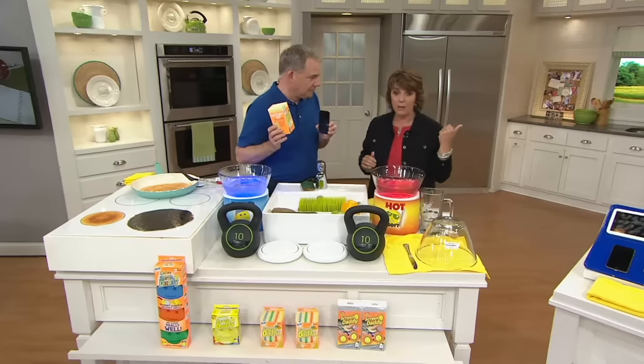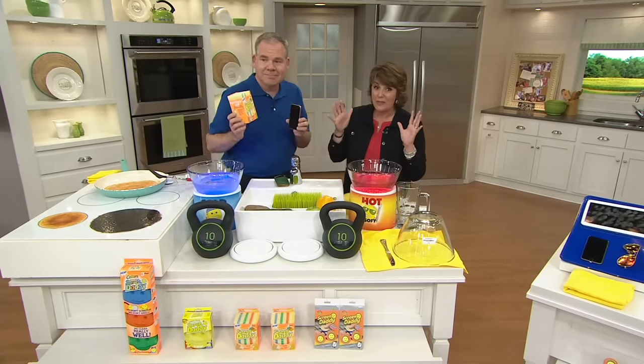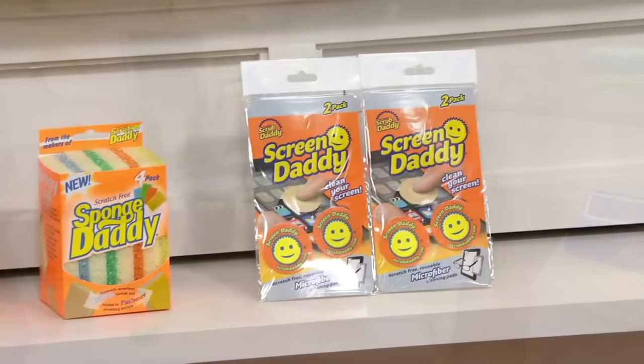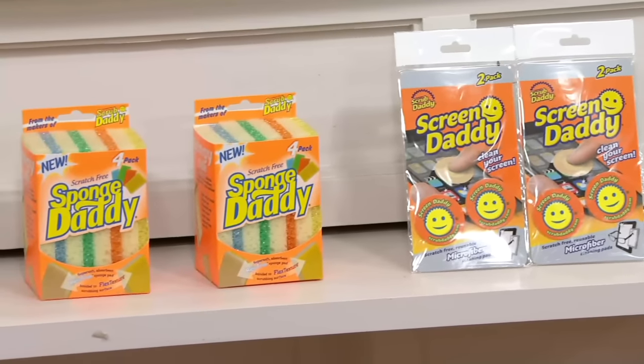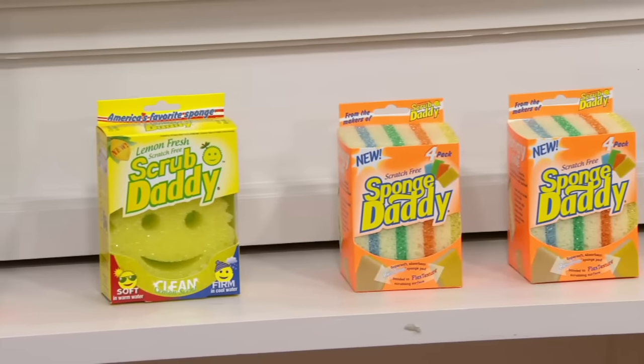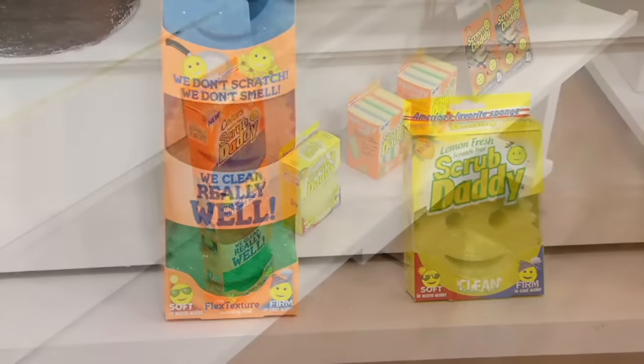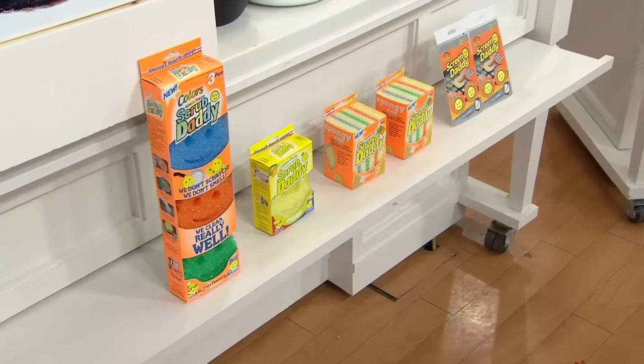This offer from Scrub Daddy we had on earlier in the week has been super popular. 128,000 of these have been ordered. It includes not only your original Scrub Daddies, but also some new Sponge Daddies and Screen Daddies too. If sold separately, this is a $34.54 value — we have it at $21.98.